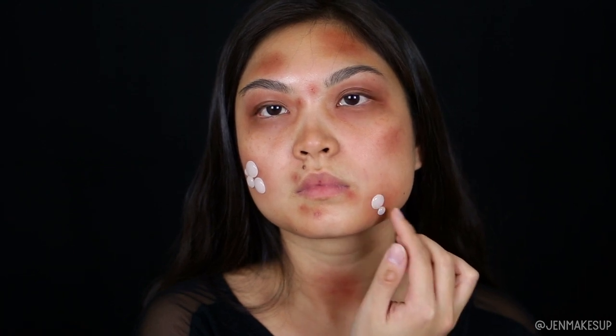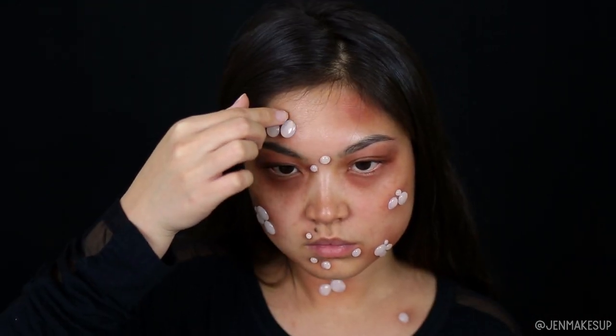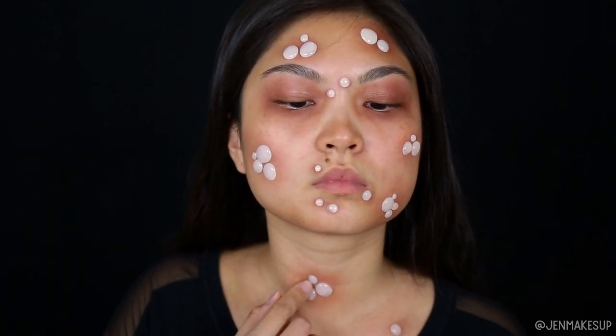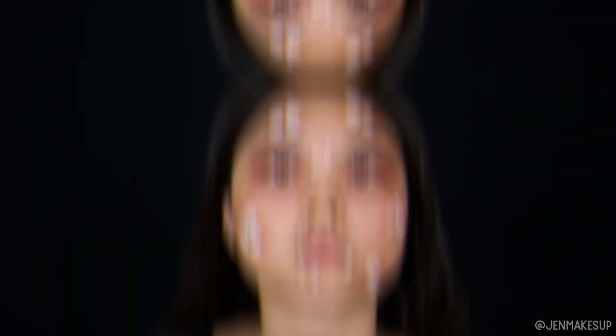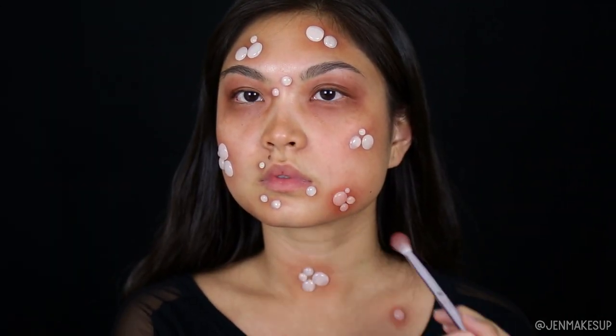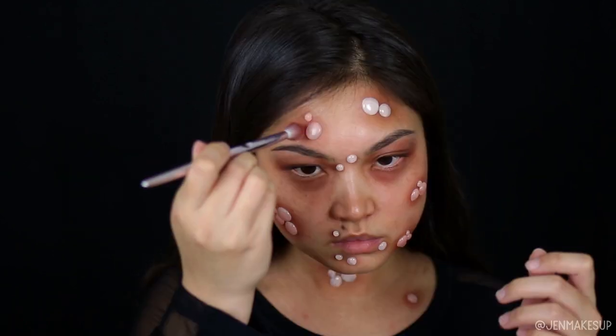I picked a couple of different sizes in a couple of different clusters, and I'm actually using liquid latex glue on my face, but lash glue works just as well. If you're in the Halloween section, spirit gum works as well — any sort of adhesive that your skin is not sensitive to. Then I'm going back with red and gray eyeshadow and plopping that onto the glue dots.